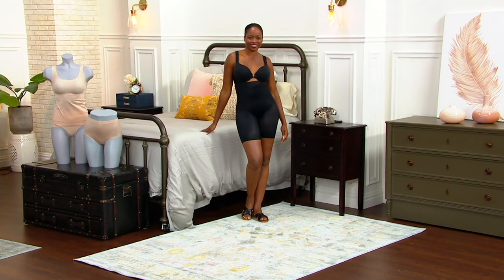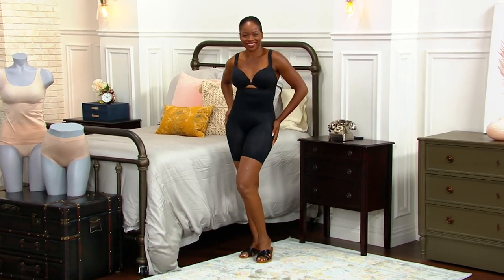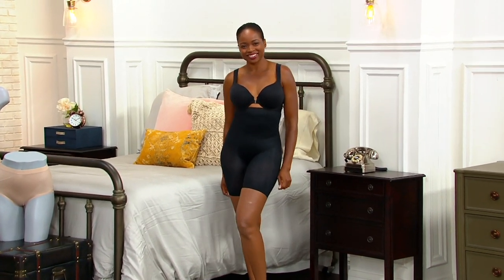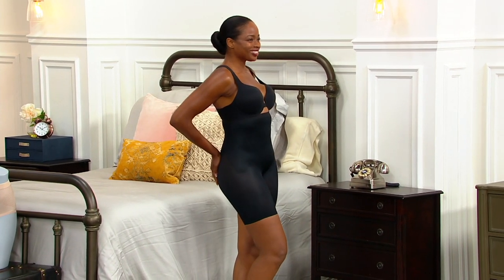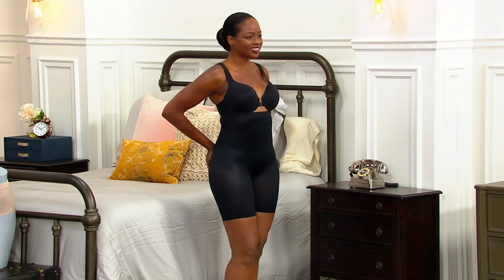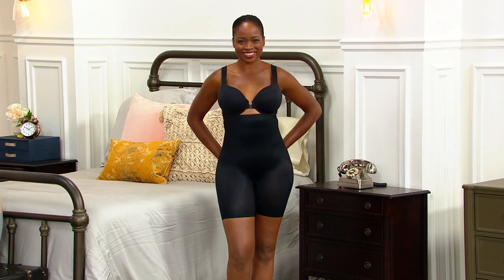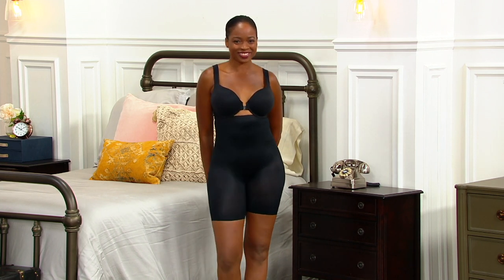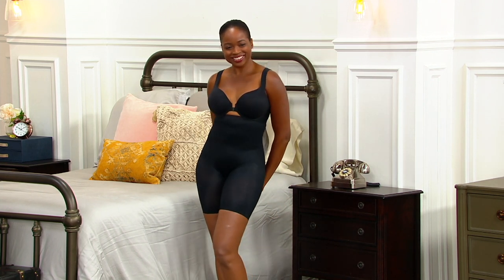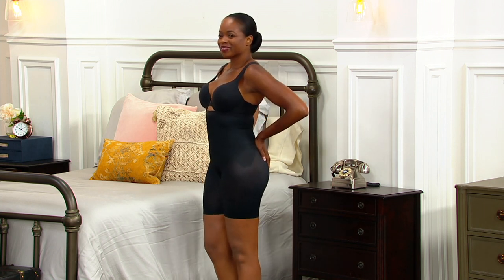This is also a great anti-chafing short. As you can see on beautiful Adrienne, she's getting beautiful coverage in the leg. The material is breathable — cool air gets in and warm air can escape. Go ahead and wear these with your Bermuda shorts, maxi dresses, or as you start to reach back into the closet and enjoy wearing some of your beloved dresses and skirts.